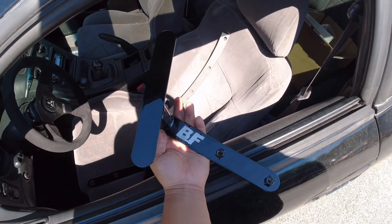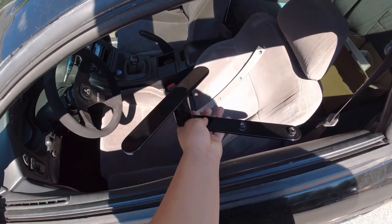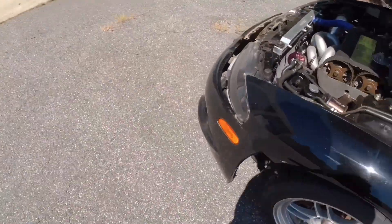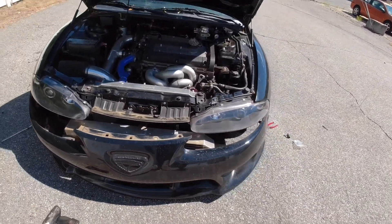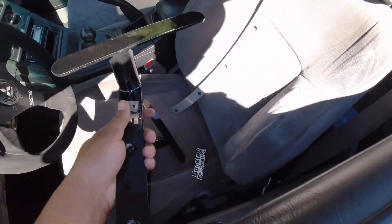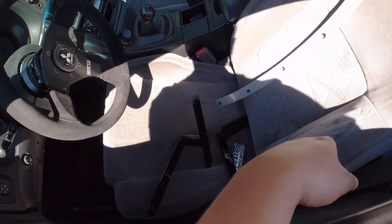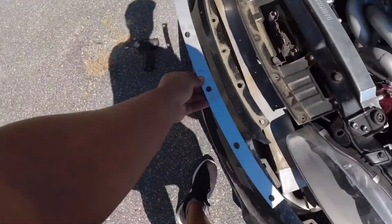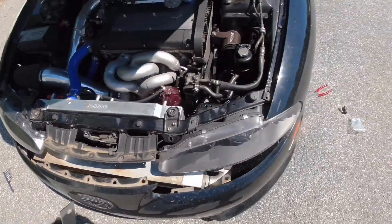So this is what we got — the Boosted Fabrication bumper supports, basically gonna help hold our bumper up since a lot of us either don't have crash bars. I already took off the bumper — there's also supposed to be a small metal support bar back here that kind of supports the bumper as well, but I don't have that on there. I bought these two bumper supports from Boosted Fabrication, they were like $110 powder coated, and I opted for this front top support since I don't have it on my car.